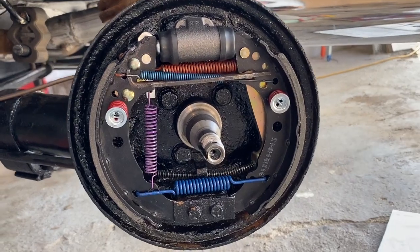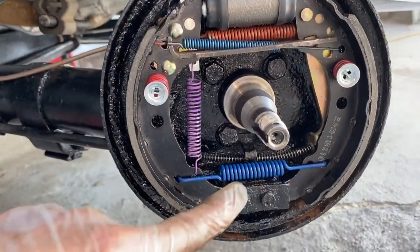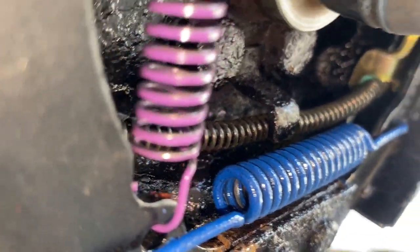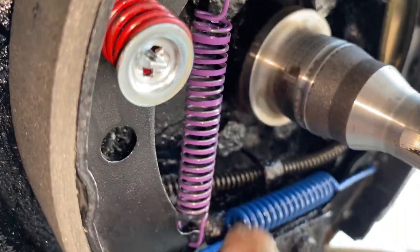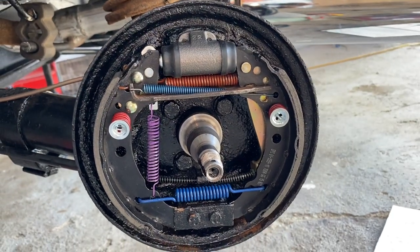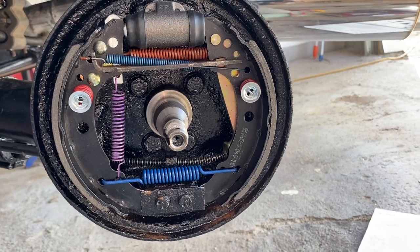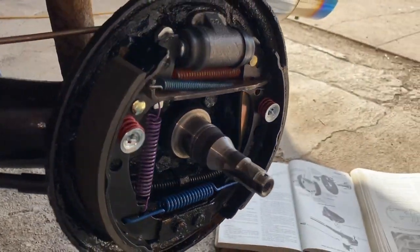There it is — take a good look. Make sure your emergency brake cable runs underneath that, just like this. You can pause it and really get a good look here. Trying to get some angles in for you.